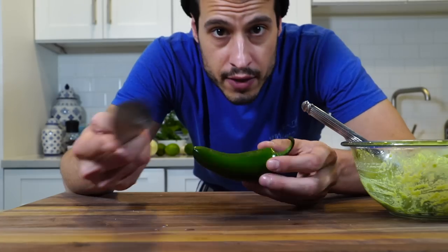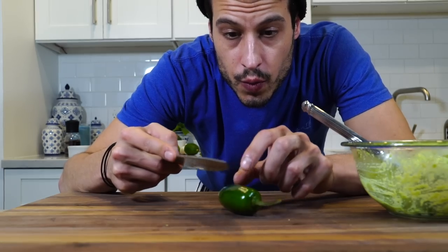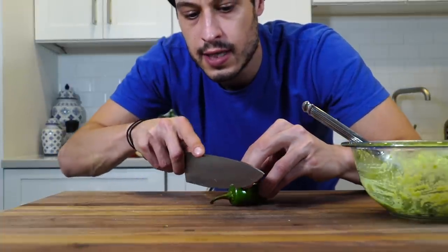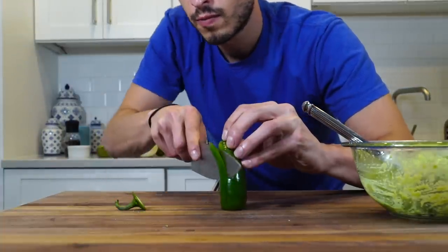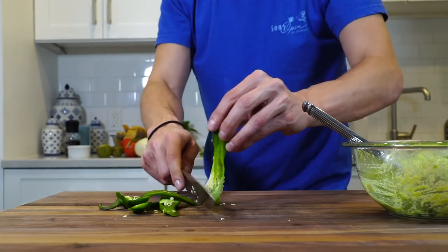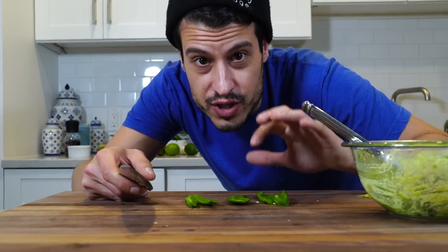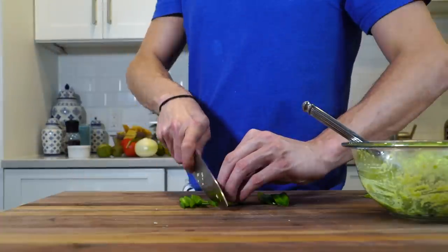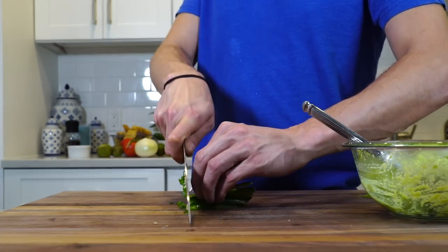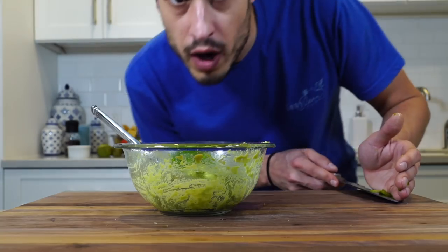Next we need a jalapeño. You can add all the seeds in, but all the heat is in the seeds. I'm going to make a spicy salsa, so I'll keep the seeds in for that. For the guacamole, I'm taking the seeds out. A quick way to do that is just take the top off and stand it up. These spit hot spicy juices, so do it slow — don't chop these fast. Go wash your hands immediately after.